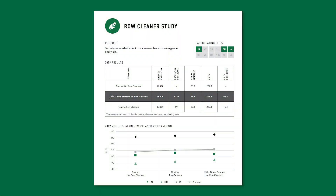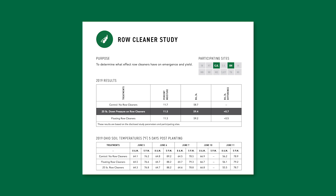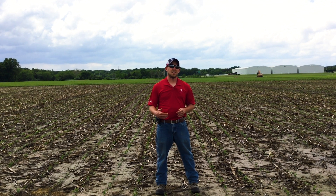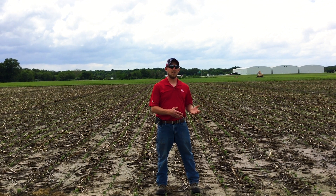So we're trying to help answer that question with the setup of this study this year. Look forward to seeing more from this study as we move throughout the season — we may have some visual observations to share. We'll also be looking forward to having the data later in the fall when we harvest this plot and see if those row cleaner settings made any difference or not.